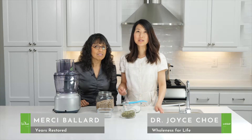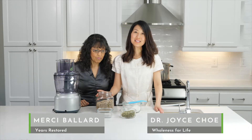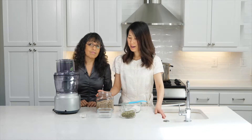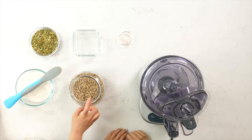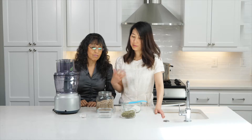Welcome to this lesson today. We're going to talk about how to make butters and spreads from things like pumpkin seeds and sunflower seeds. We have already soaked the pumpkin seeds and the sunflower seeds overnight, and then we dehydrated them for about 24 hours.